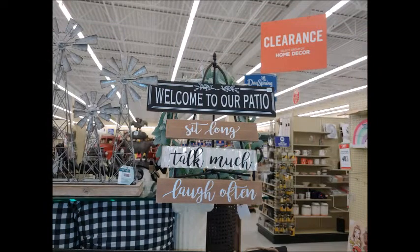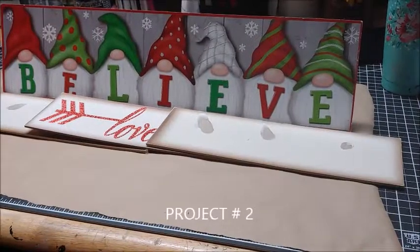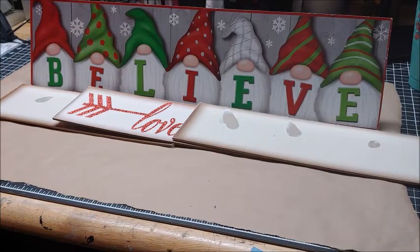For my second welcome sign, I'm going to use this welcome to our patio sign as inspiration. My sign will say 'Welcome to Our Home' though, and I'll be using these four Dollar Tree plaques in order to recreate that.